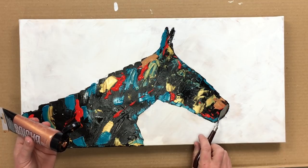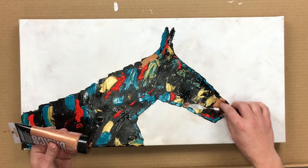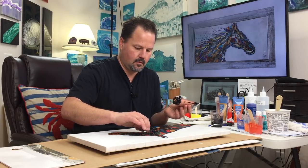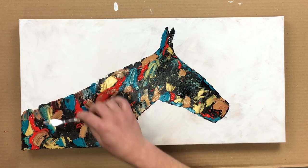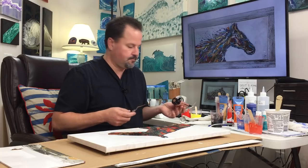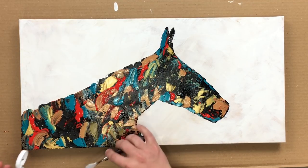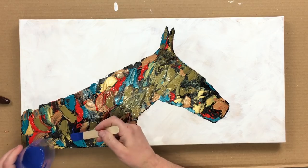Let's go. I need the eye just like it is right there. Let's go for the metallic bronze. Whoa, easy now. I quite did it that way.